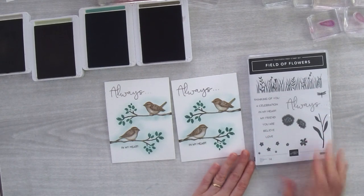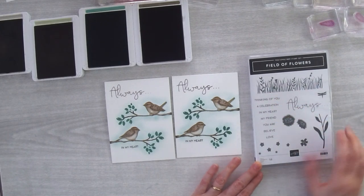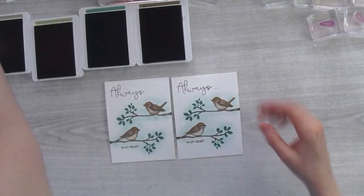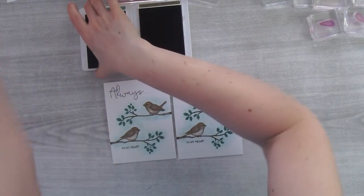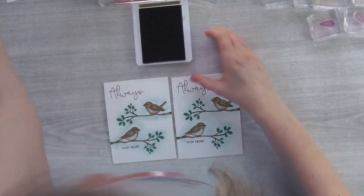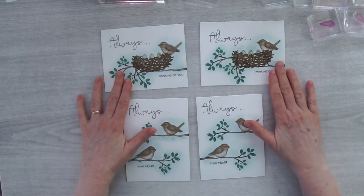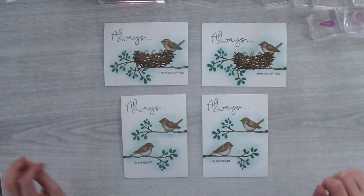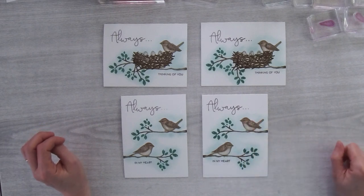You can do 'Believe Always' or 'Always Believe' — it's really nice. I love the scripty 'Always' with a different font in the words on the side; the set plays really nicely off each other. Let me move these ink pads aside and show you the cards from a bird's eye view — not too many ink colors, but they all play nicely together to create that little scene.